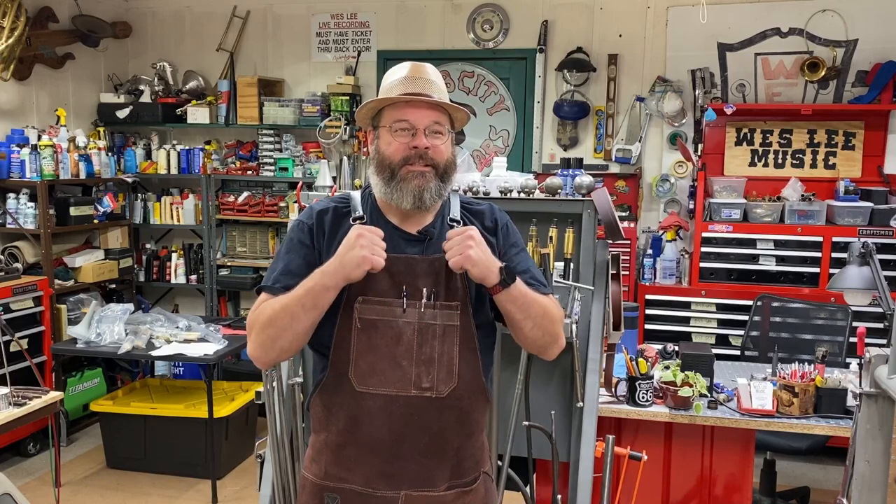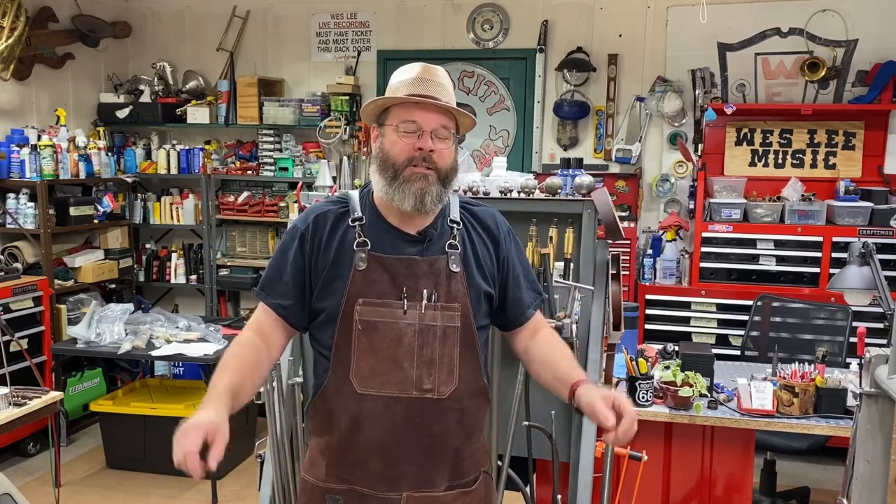Howdy friends, my name is Wesley. I started a YouTube channel to show what my life is like as a band instrument repair technician. Thanks for stopping by. It's been a pretty busy few days here at the shop — I've got my mobile shop up and running, went to some band camps. Band camp is back, baby! And I've got a bunch of projects going on here in the shop.